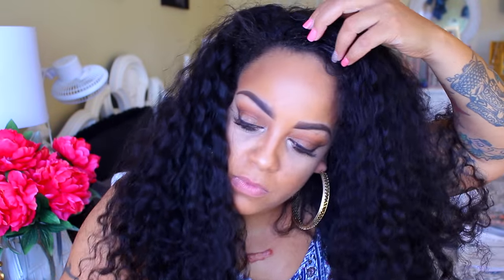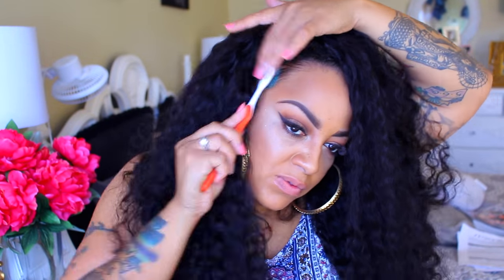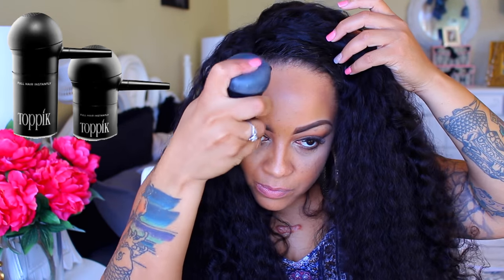I'm going to be using the Redken Fashion Waves Sea Salt Spray, only for my hair in the front.